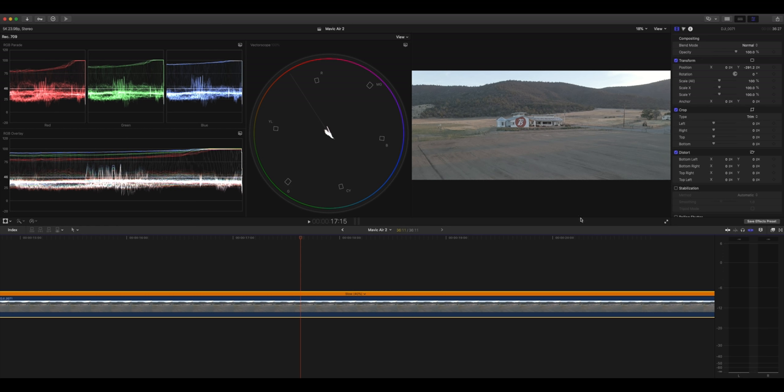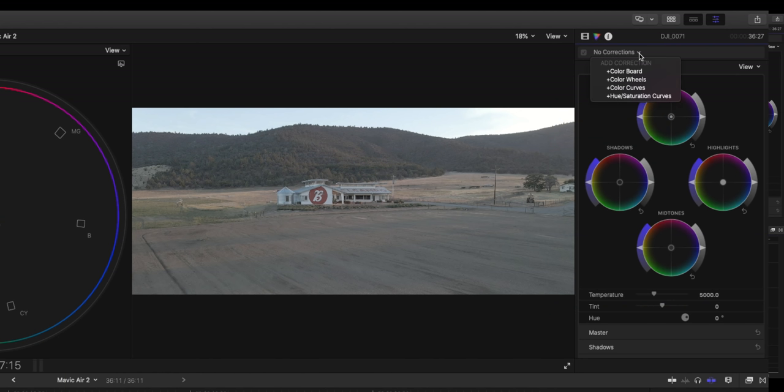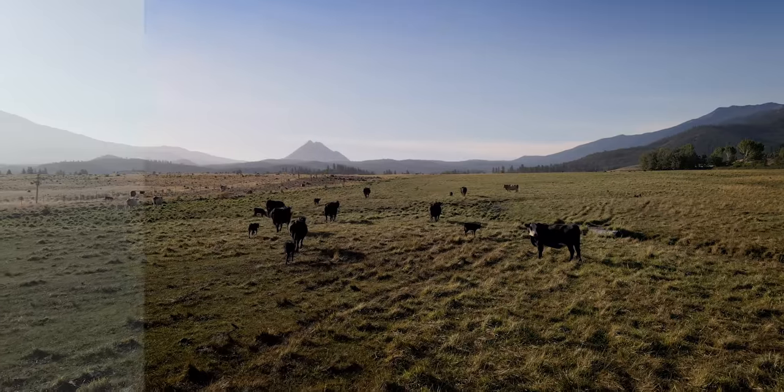Everything is set up and ready to get into your color grade. You can use color grading tools in any editing software — hue saturation curves, color curves, color wheels, color board — whether it's Premiere, Resolve, or Final Cut. Personally, I use a specific plugin because it lets me do all my corrections and also save them as a LUT. LUTs are a great way to speed up the process once you've developed a look. You can drop a LUT on and do a few tweaks, and you're ready to go.